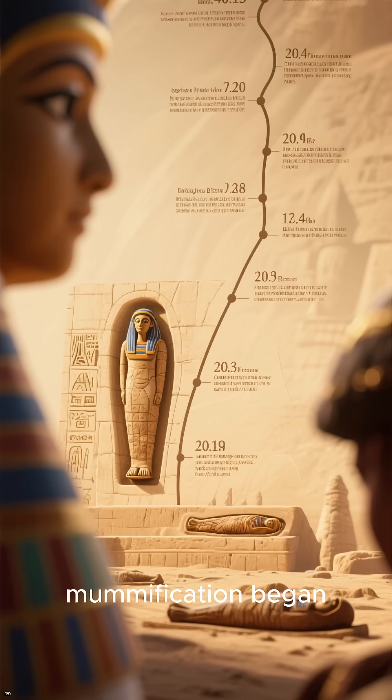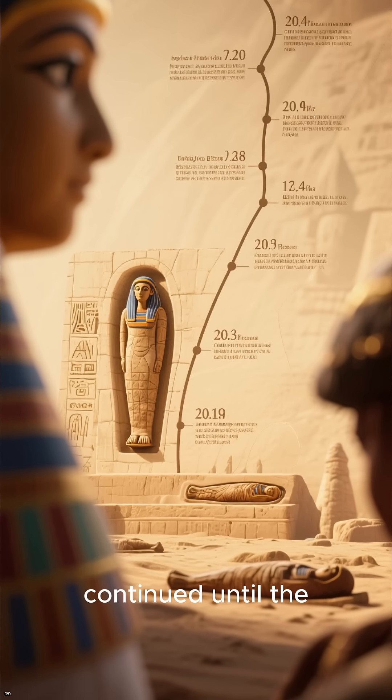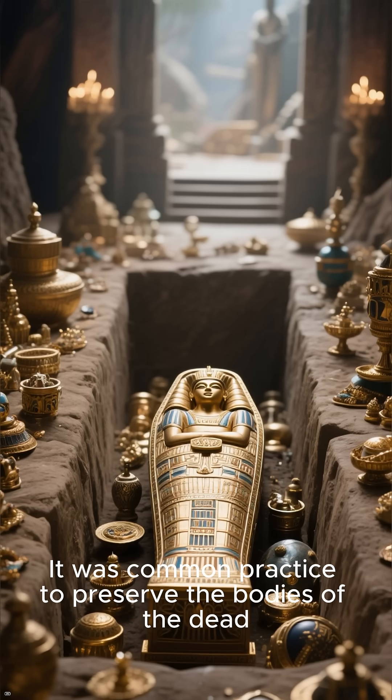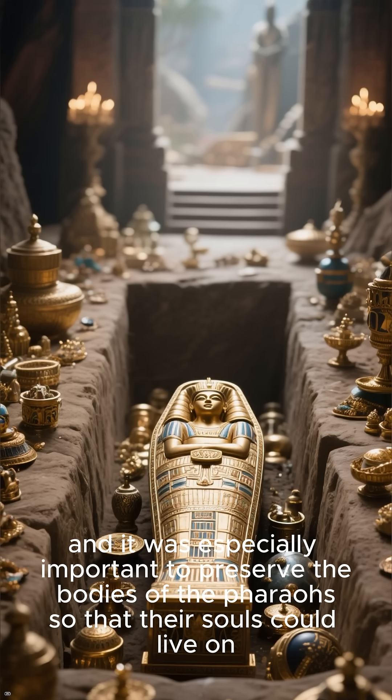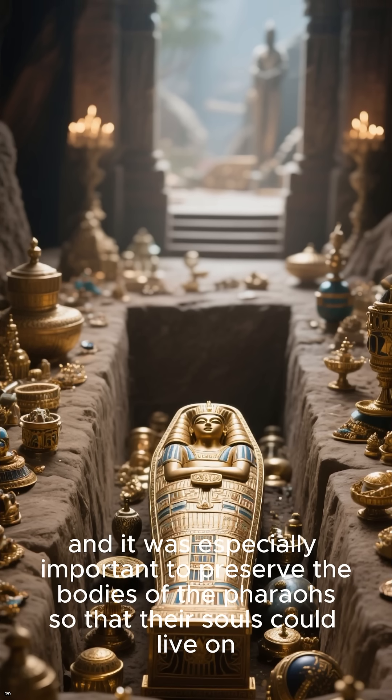The process of mummification began in ancient Egypt around 2680 BC and continued until the 1st century AD. It was common practice to preserve the bodies of the dead, and it was especially important to preserve the bodies of the pharaohs so that their souls could live on.